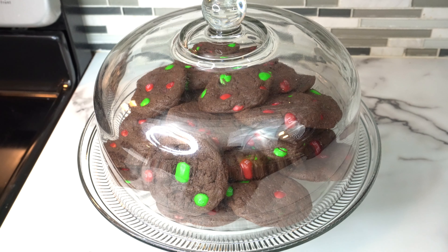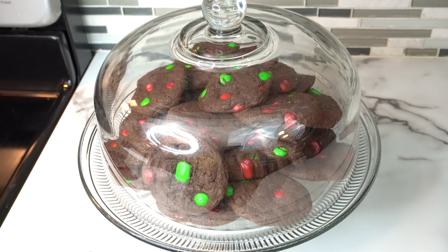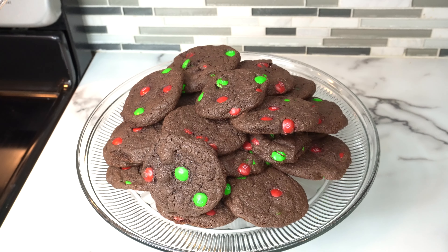Today on Delight Cooking, I'm teaching you how to make M&M's Christmas cookies. These are by far the easiest cookies to make for the holidays, and once you taste them you'll be hooked.